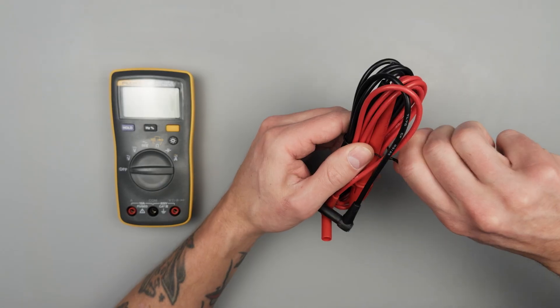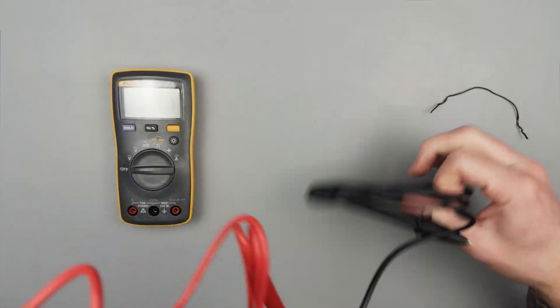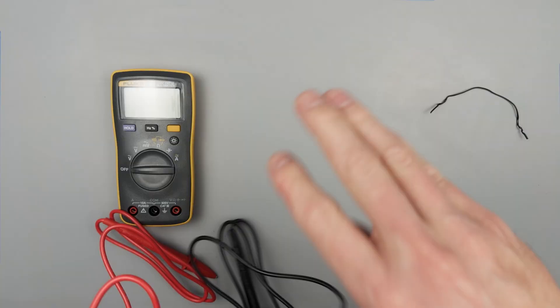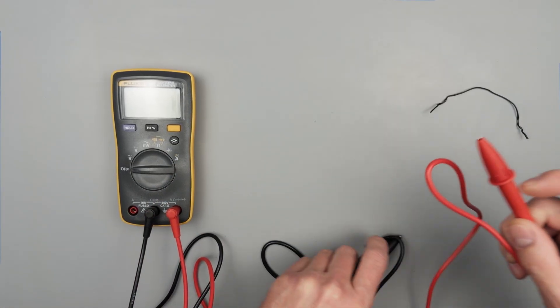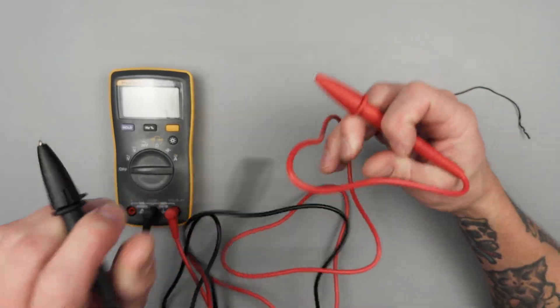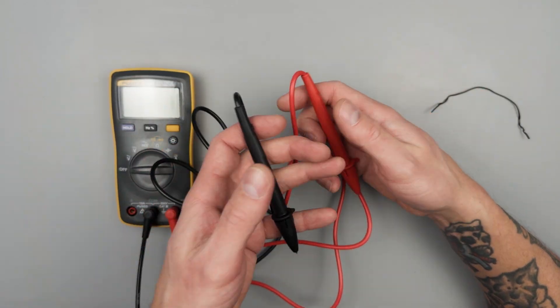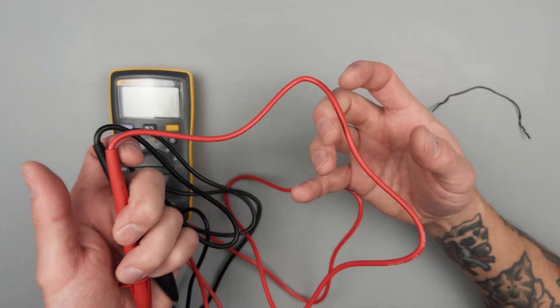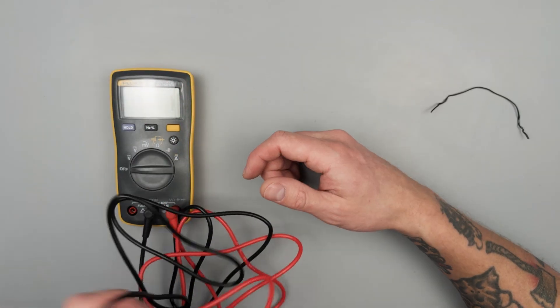Not a fan of this design. And then these are the leads that are going to come with basically every Fluke meter. I just wanted to demonstrate how cumbersome leads like this can be to work with. You can see how stiff and knotted up and unorganized they are — you're already going to be working in a wired mess, and you don't need your meter leads to contribute to that.